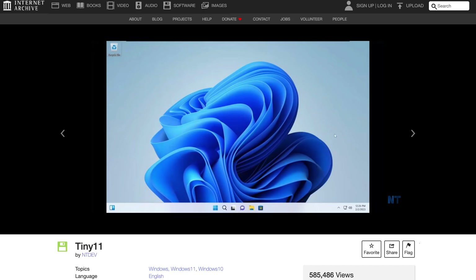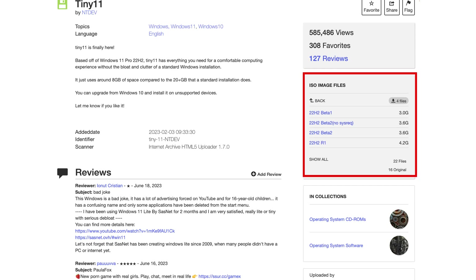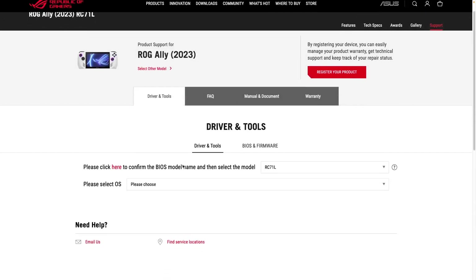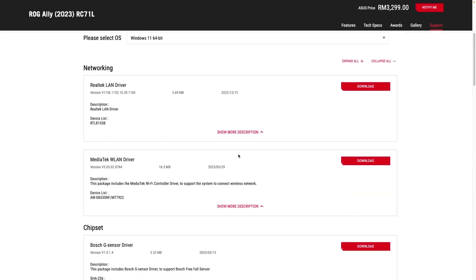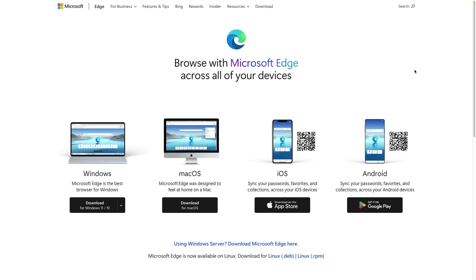Installing Tiny11 is simple enough. It is made by NTDEV and you can head into archive.org and find a few versions available. I downloaded the 22H2 Beta 2 version since it is made for x86; there's also an R1 version which does not stand for release 1 — it is actually made for ARM machines. While that is downloading, we can head into the ASUS website and download all the drivers for the ROG Li. It's already available on the support page, so I just grabbed the essentials like Wi-Fi driver, the Armoury Crate SE installer, and a browser of my choice. Remember, Tiny11 does not come with any browsers at all, so you'll need to download the installer first.